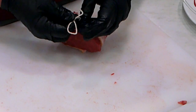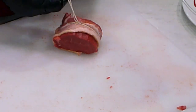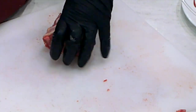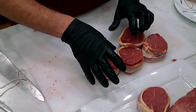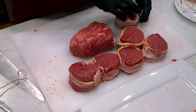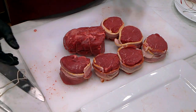Alright folks, there you have it. We have some beautiful filets, a nice Chateaubriand, and a little bit of grind. And that's how I do a beef tenderloin. Happy cooking!